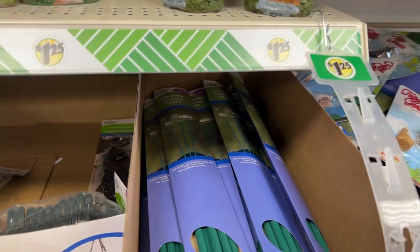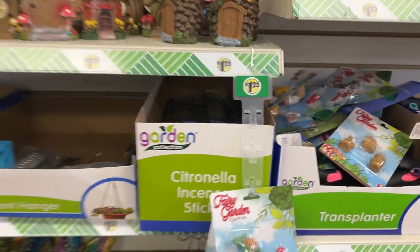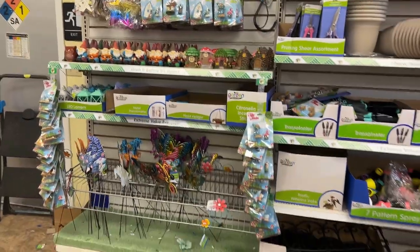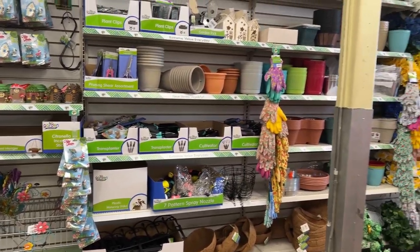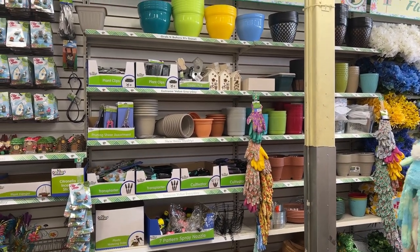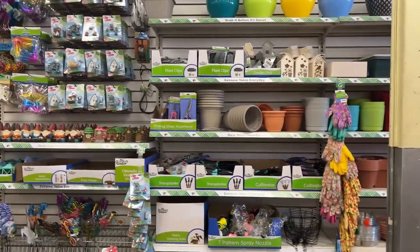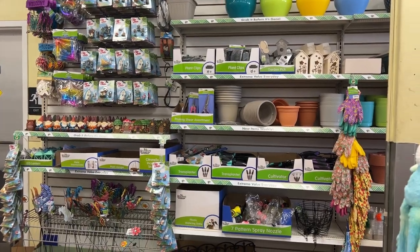So you see, dollar stores really have a lot of stuff for you. You don't need to spend a lot of money to start your spring garden. With the prices of groceries and gas, I hope this gives you some encouragement so you don't feel so discouraged this spring when you're thinking, 'Man, it's going to cost so much money to start a garden.' It doesn't have to.